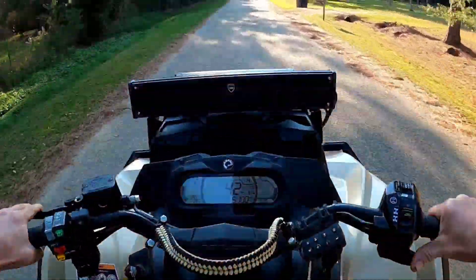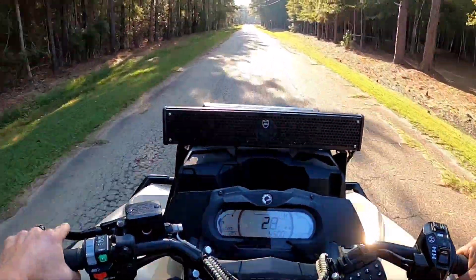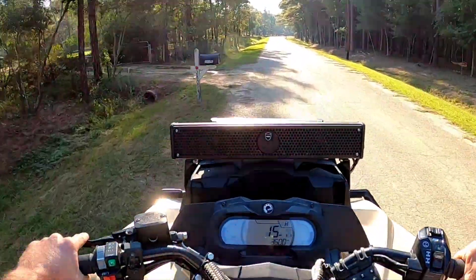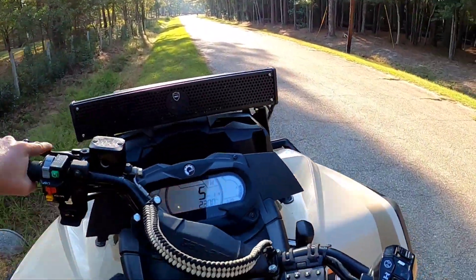We're seeing it almost there — 8,000 RPM — and it was picking up pretty good. We're going to turn around and put her in low.